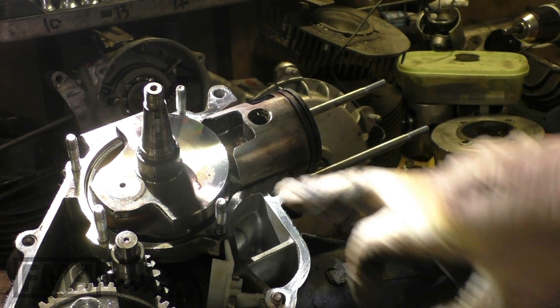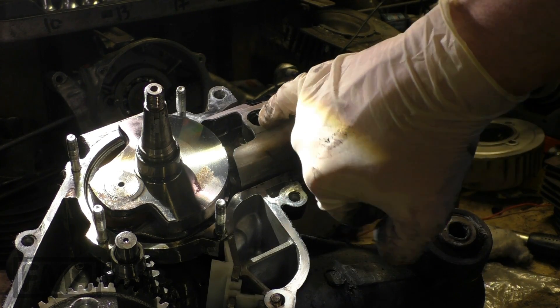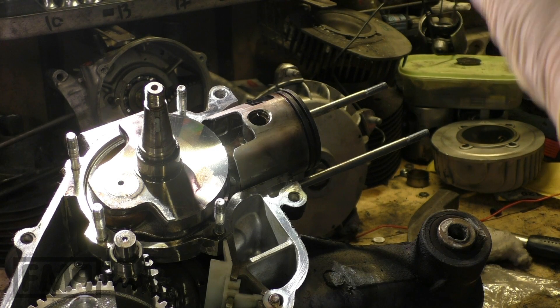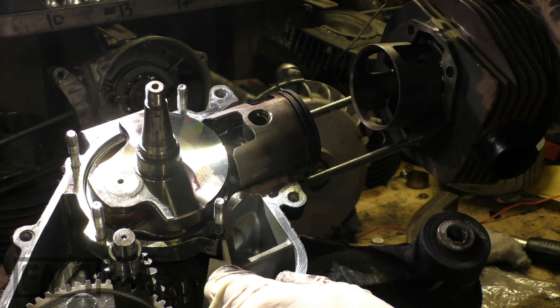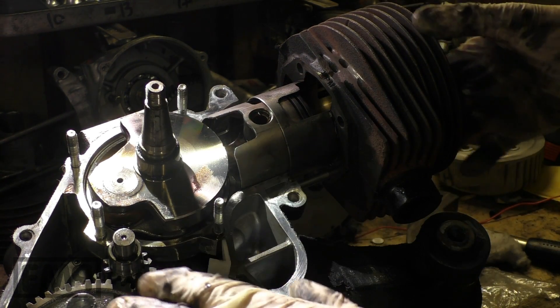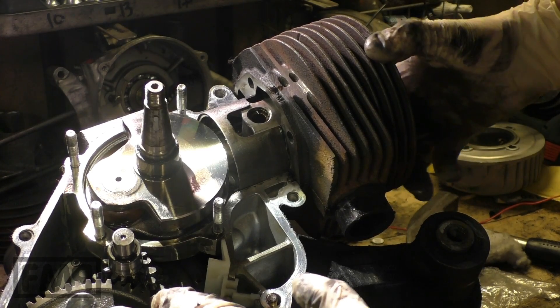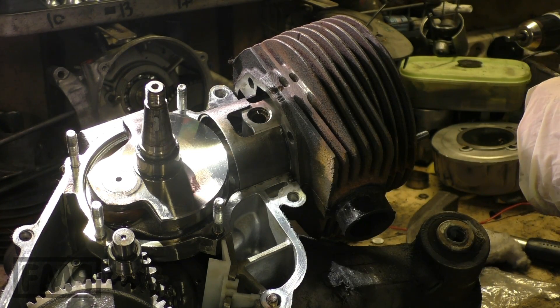Measuring the timings — what do you need? Crankshaft pulled in the piston; you don't need the rings, you would not need the clips. You just remount the cylinder again, with or without bottom gasket — you just have to consider that in your calculation.